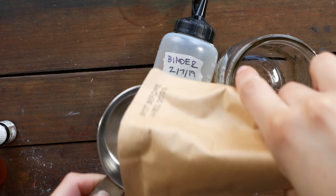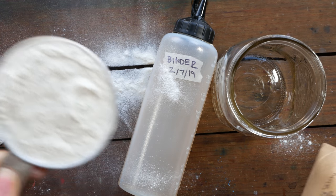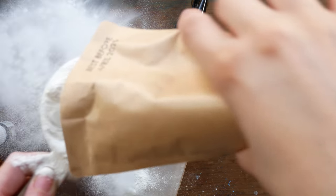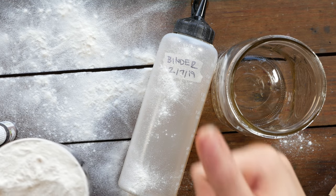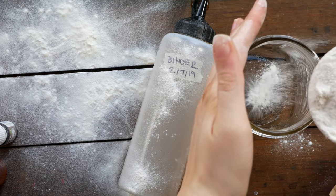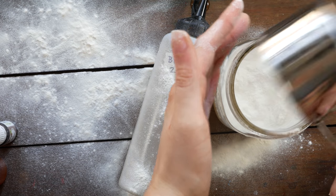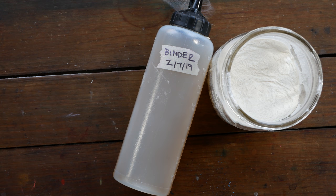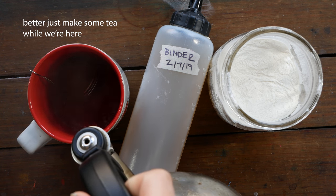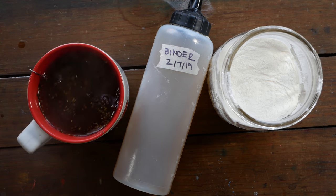I'm not going to even try and pretend that this isn't going to be exceptionally messy. Usually not this messy, but I kind of forgot when I first got all my ingredients together that I usually use a funnel to pour my powder into a measuring cup — and I forgot the funnel. I didn't realize until the first mess. I'm the kind of person who once I'm making a mess I just forget about trying to make less of one and just keep going.